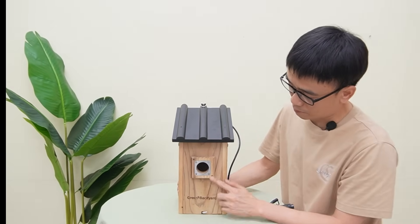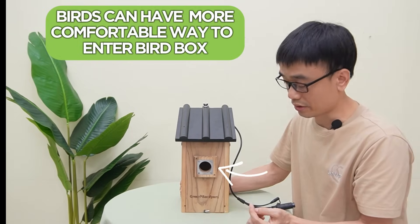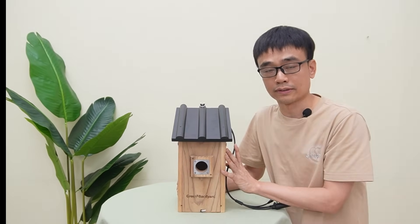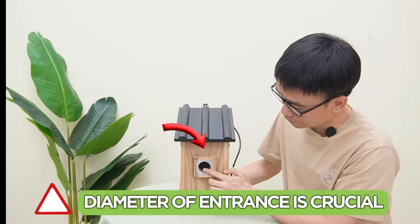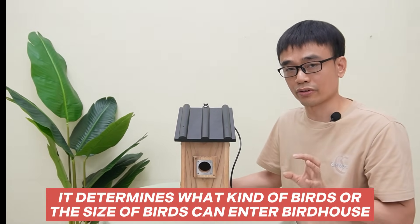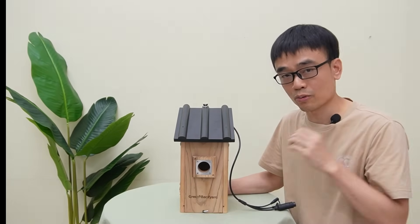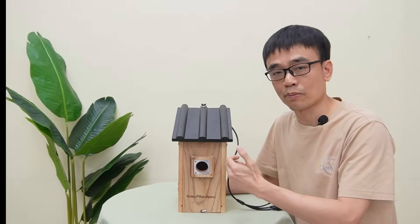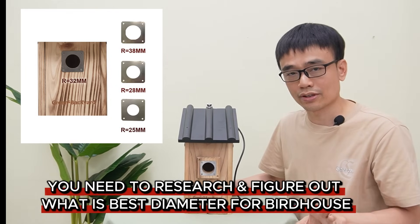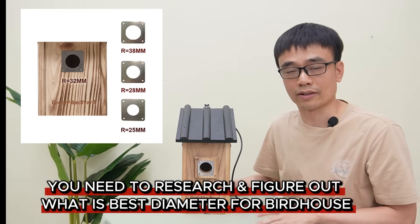There are other concerns for the bird box as well. We have added a platform so the birds can have a more comfortable way to enter the bird box. The diameter of the entrance is also crucial — it determines what kind of bird, or the size of birds, that can enter your bird box. You don't want large birds to chase the small birds, so you may want to do research to figure out what is the best entrance diameter for the birds around your area.